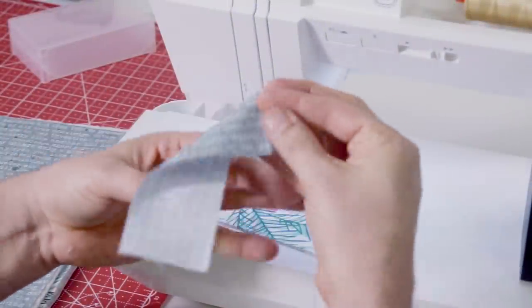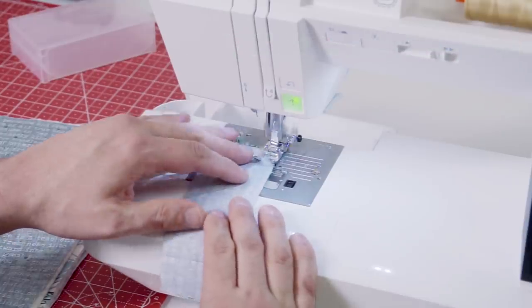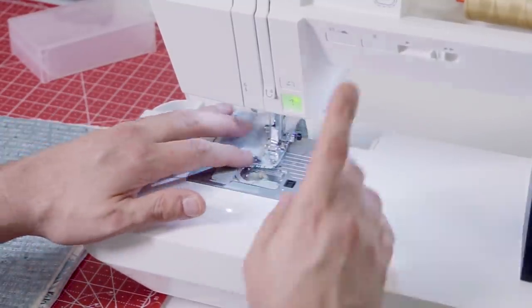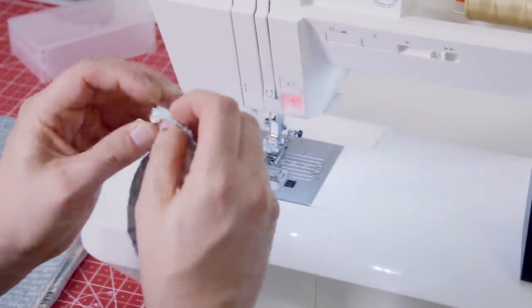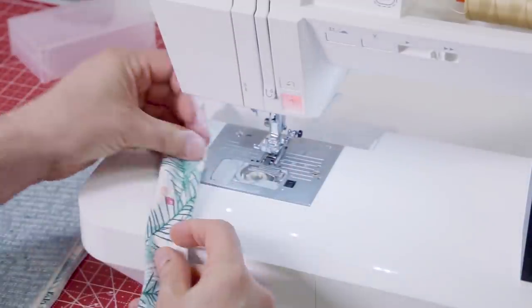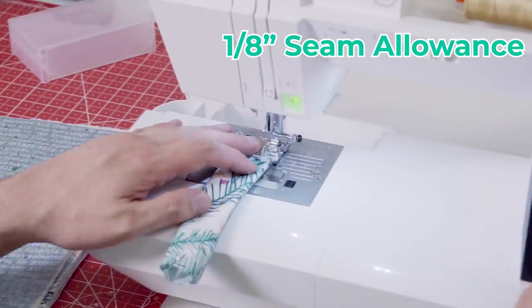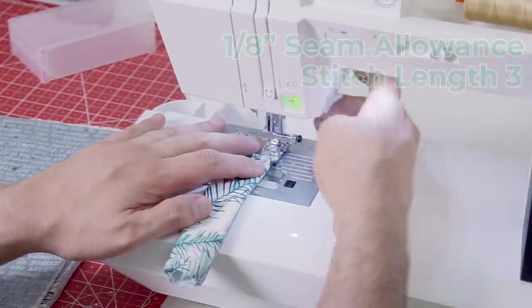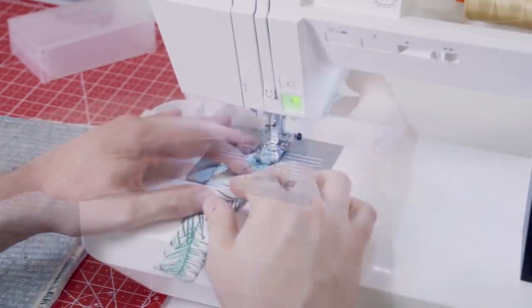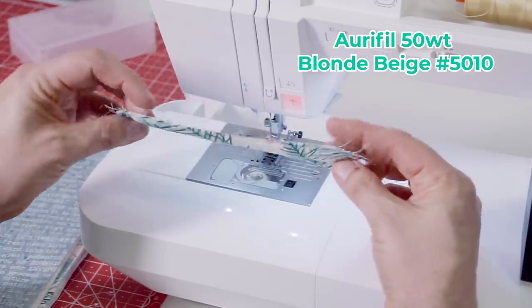So I cut these two strips to two inches by six inches and I'm going to stitch this with roughly a quarter inch. With something this size, I don't necessarily feel like I need to go over and press it, but I'm going to turn it right side out and then edge stitch it. Now I'm just going to edge stitch here, roughly in between the edge and an eighth of an inch. Let me increase the stitch length to three millimeters. Look at that beautiful Aurifil 50-weight thread — it top-stitches amazingly.